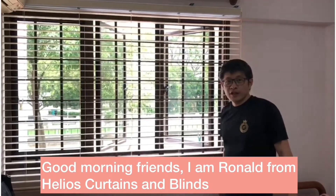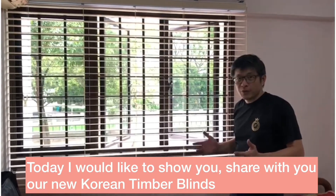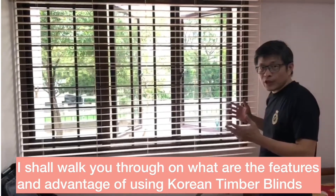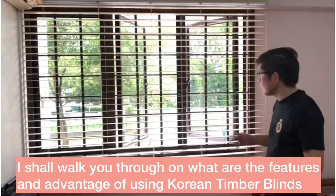Hi, good morning friends. I'm Ronald from Helios Curtain. Today I want to show you, share with you our new Korean timber blind. I will walk you through on what is the advantage of using this Korean timber blind.